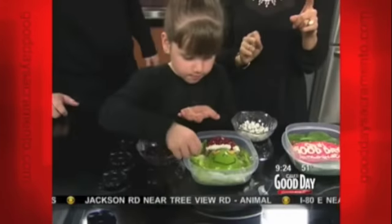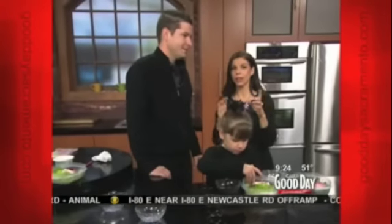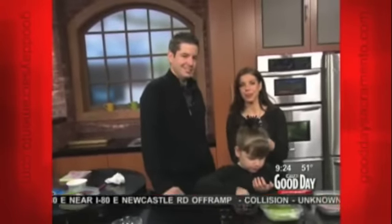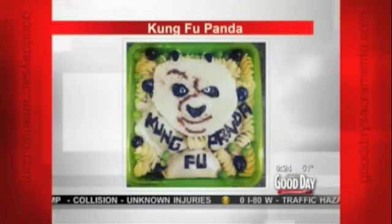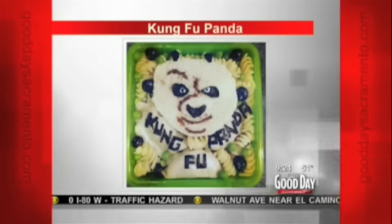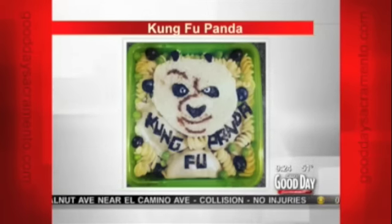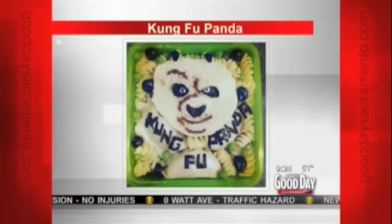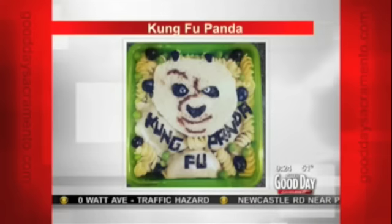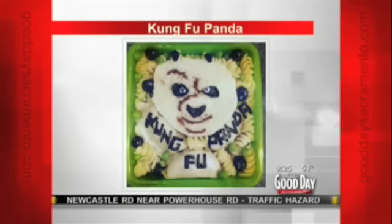We have some other ones to show — even more creative than last hour. This is a Kung Fu Panda one. What is this made out of? This is Abby's favorite. It's once again a peanut butter and jelly sandwich. I cut out the eyes, nose, and ears from nori — dried seaweed that you can get at any grocery store. In the background there's a little pasta with some blueberries and peas, and actually that was leftovers from the night before. So awesome!